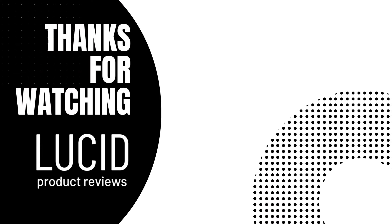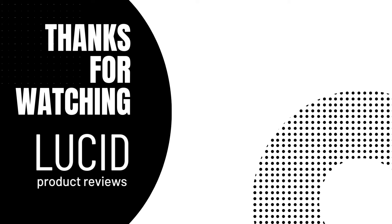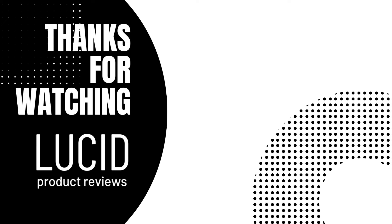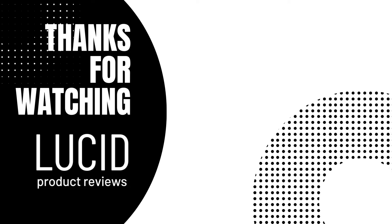We hope you enjoyed this video. Thank you so much for watching. Please like and subscribe to Lucid Product Reviews. We will see you guys next time. Bye.